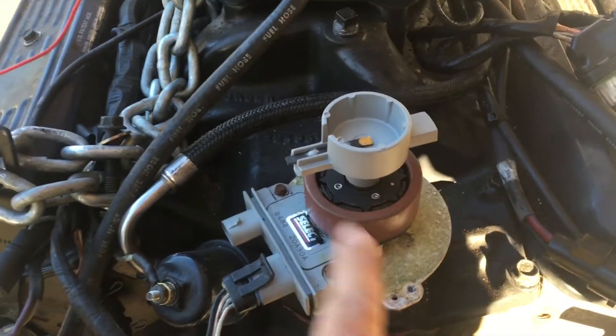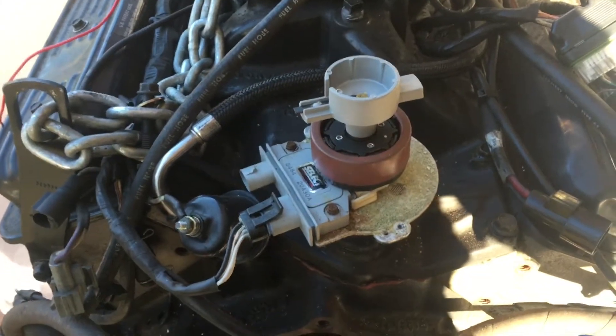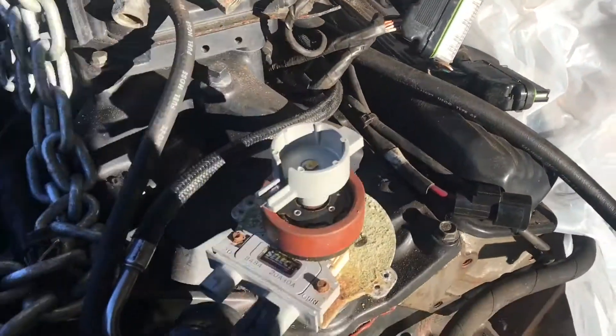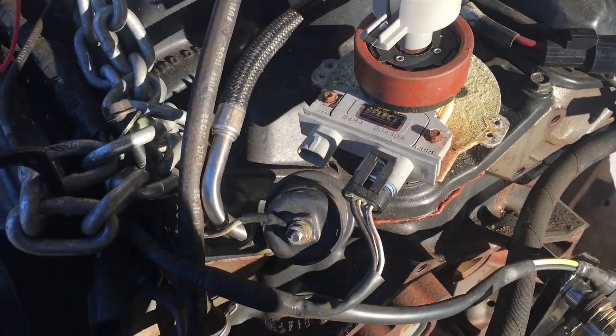This is the ignition module, and this is the Delco distributor. This particular engine is a 5.0 and it's fuel-injected — this is the fuel-injected connector, and it's what the MEFI computer is hooked up to right here. This module is basically what helps the fuel-injected system run, and let me explain that now.